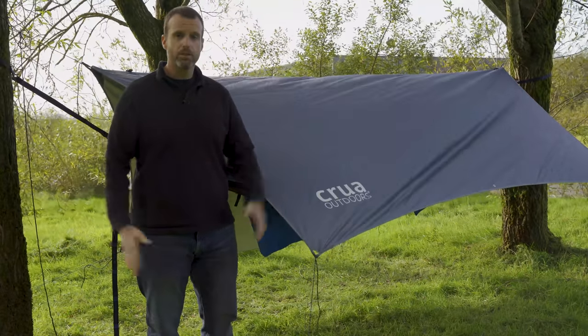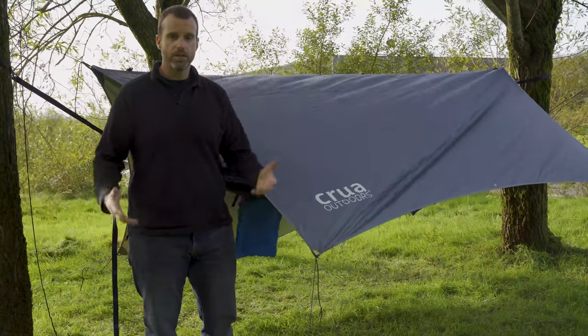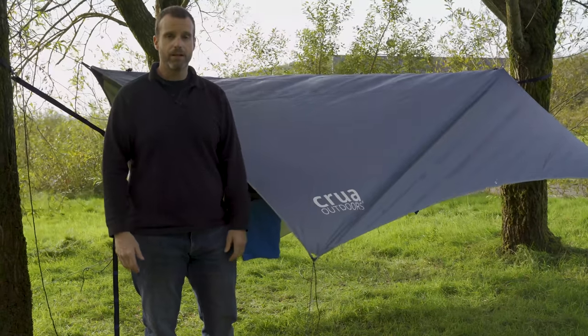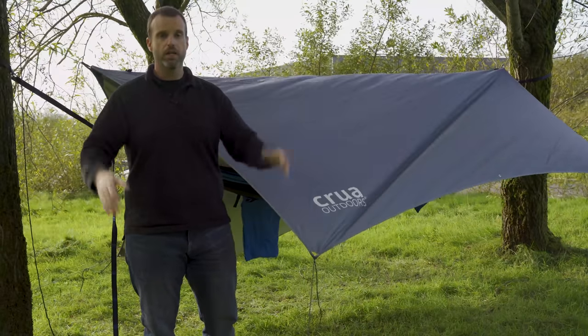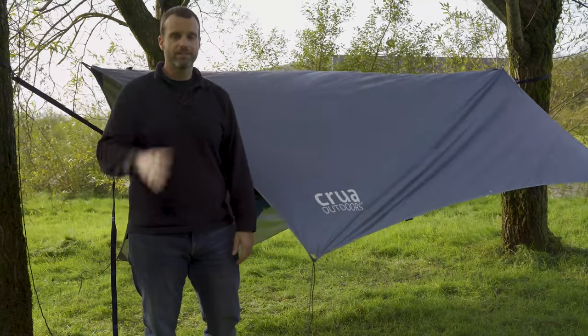That's it guys. We appreciate you watching the video and looking at the setup for the new Koala V2. Can't wait to get it into your hands, and we'd love to see some pictures of the Koala all over the world in all your adventures. Until then, see you later.